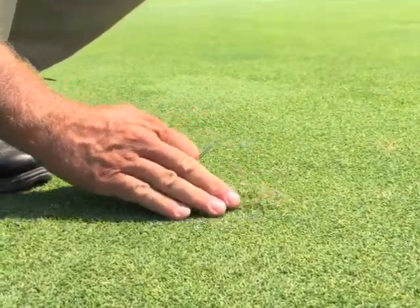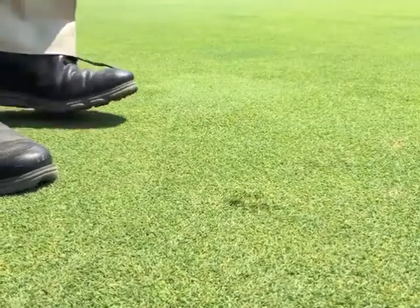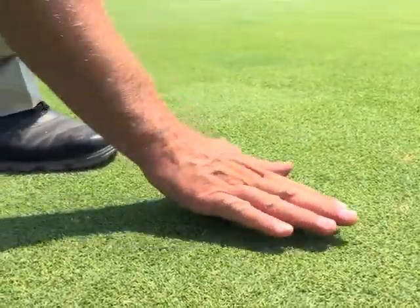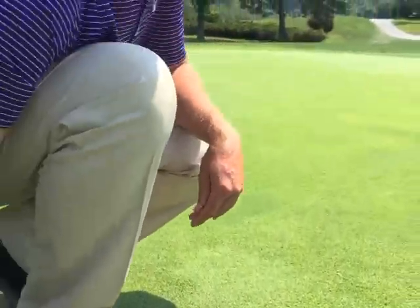Then we can step it down or tap it down flat with our putter, creating a nice smooth surface again. And that's the proper way to repair a ball mark in the green.